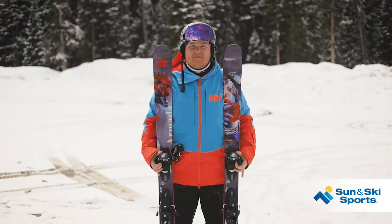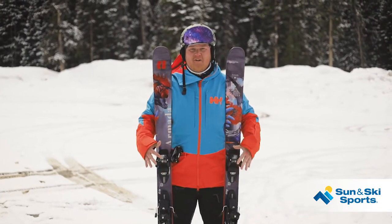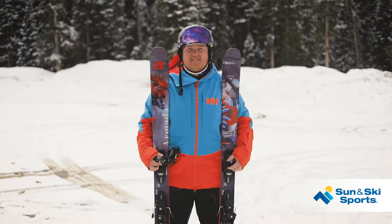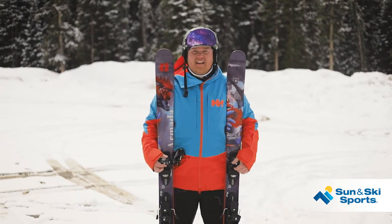Hey, this is Alex with Sun Ski Sports here in Colorado. Just got finished with these Armada ARV 96s. It is a freestyle brand, but that's not what this is all about. This is an all-mountain ski for that intermediate skier — can go all over the mountain: bumps, crud, powder, groomers. We've been skiing all of it today.